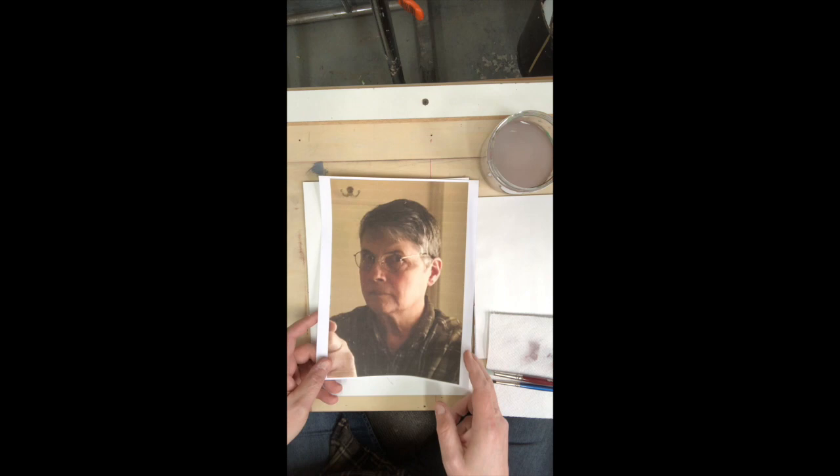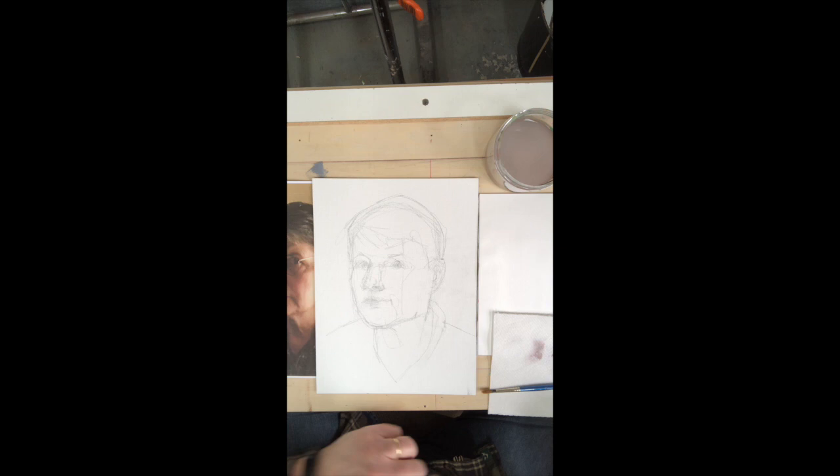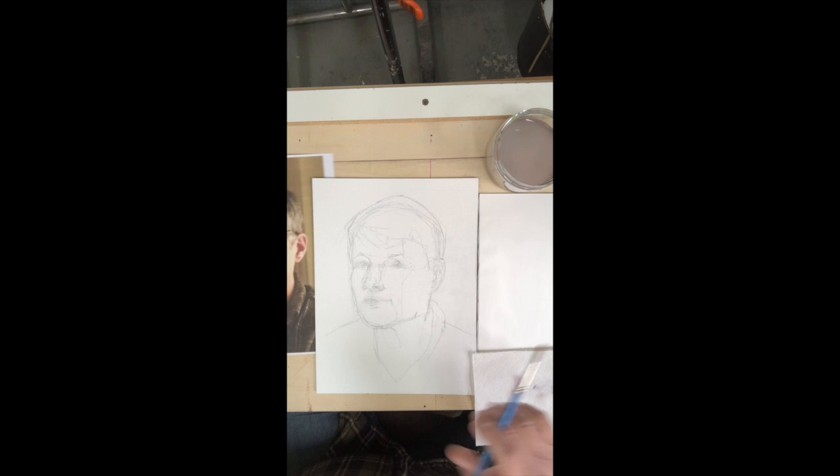Hi, I'm attempting another video. This time I've done a selfie — I've taken a picture of myself. Strong contrast from the side, a little bit of a three-quarter view. Sketched it out here. I'm going to at least try to lay in, block in, a kind of grisaille.